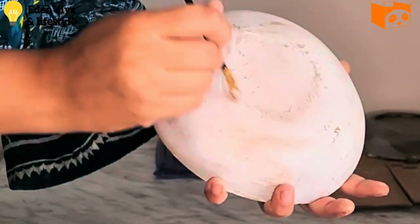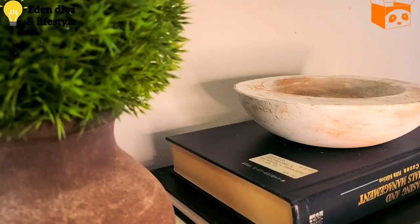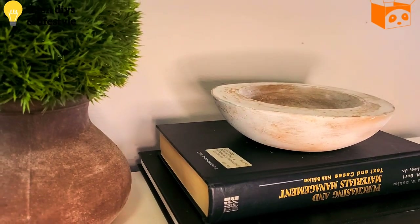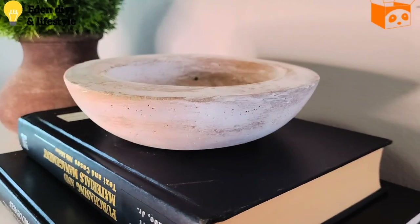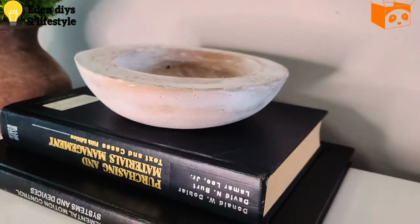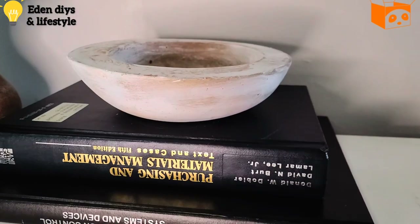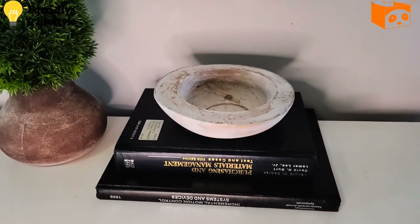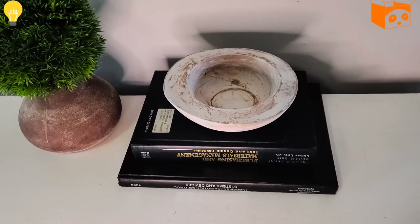Our ball is ready and I'm so in love with this vintage pottery ball design. This trend is everywhere and it gives such an expensive, trendy, and amazing look. I definitely want to try some more.